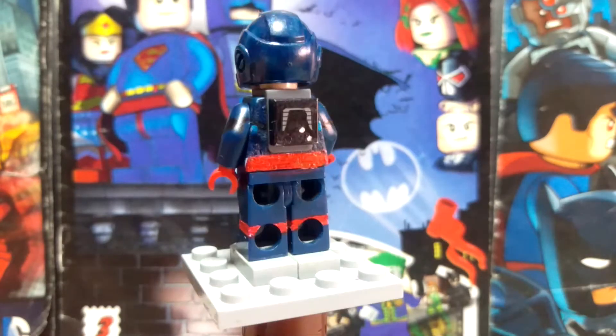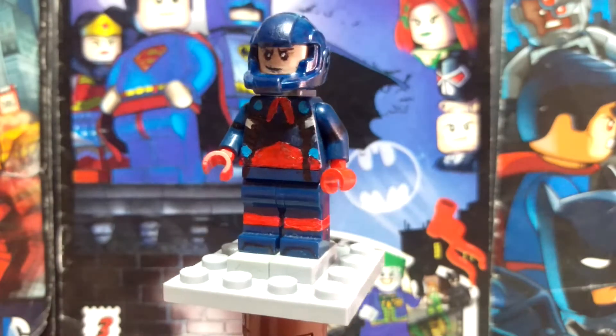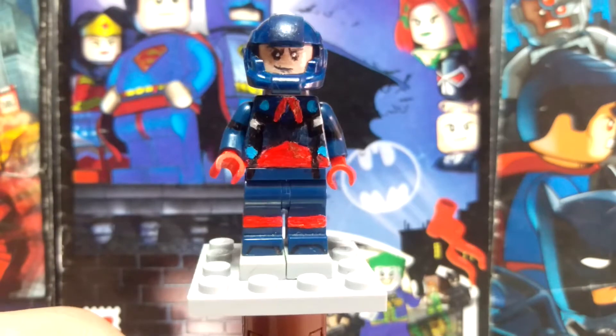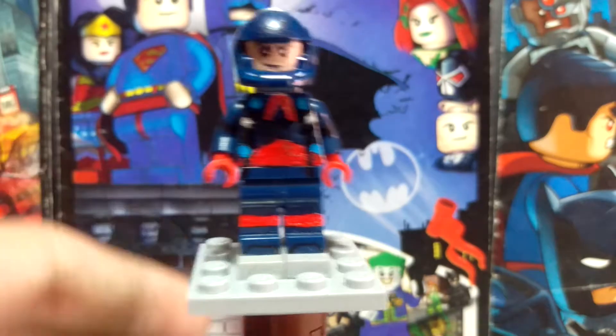What's going on guys, AmazingNookProductions here, and today I'm going to bring you another custom, which is the Atom. Best version so far. I'm just going to show you the details on it, because nothing real to update.